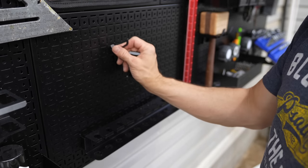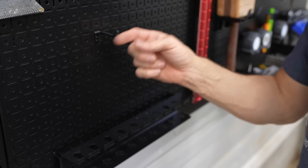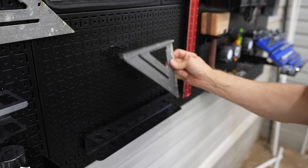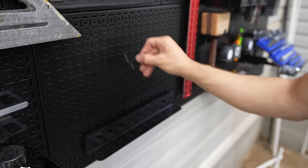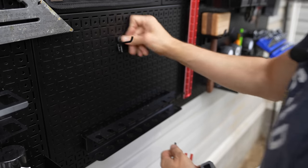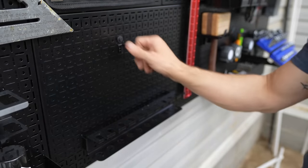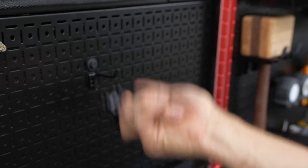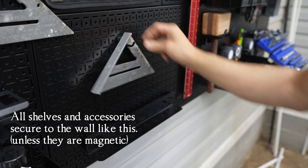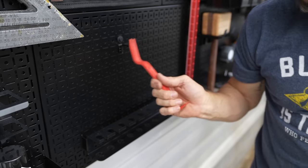There are several reasons I went with OmniWall, but this right here is the main reason. With most peg boards, when you take something on and off the hook, it has the potential to fall out. With OmniWall, these little plastic pieces pop in there, and then you take the little keeper — the little nail — push it in there and secure it. That's not going anywhere. And that's the main reason I chose OmniWall right there.